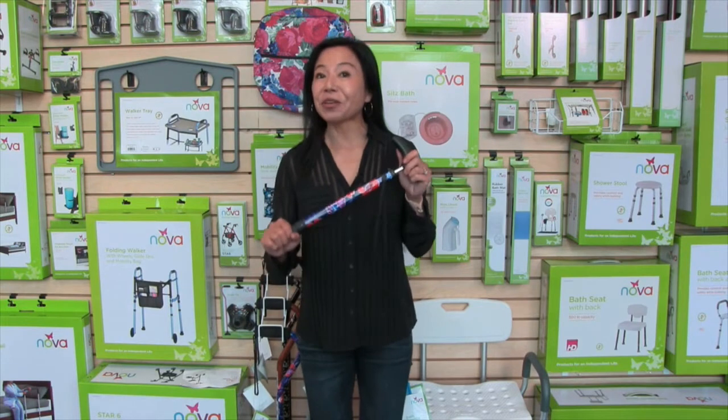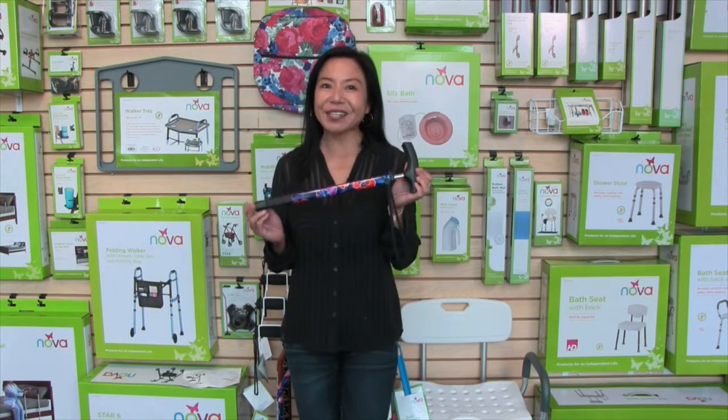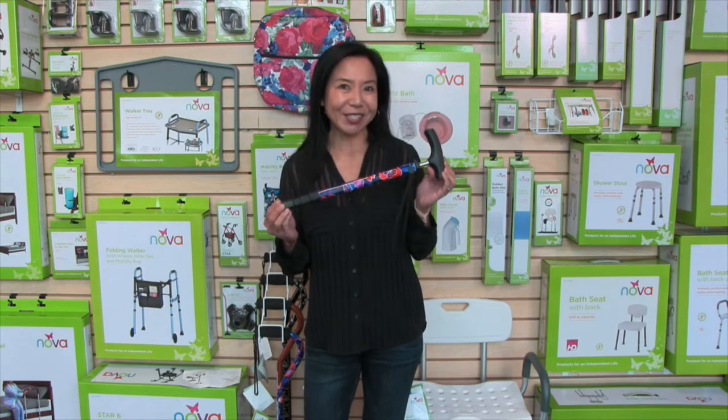Hi, this video is about the Nova Click Cane, and I love this cane for so many reasons. Most of all is because it's so compact, making it great to put it in a purse, a bag, or for travel and storage.